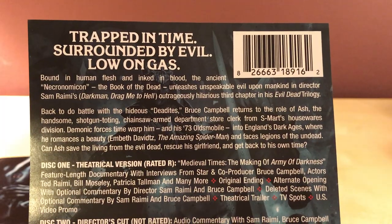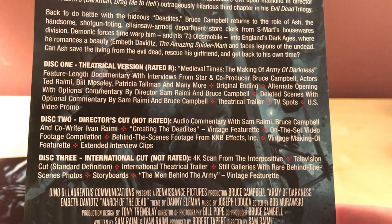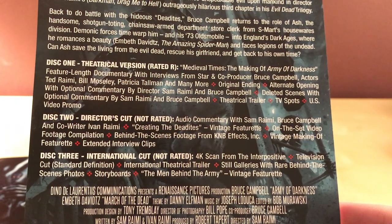"Trapped in time, surrounded by evil, low on gas" — I'll let you pause this if you want to read that stuff. And then about the different discs and commentaries — there's a feature-length documentary with interviews from the stars. That's cool.